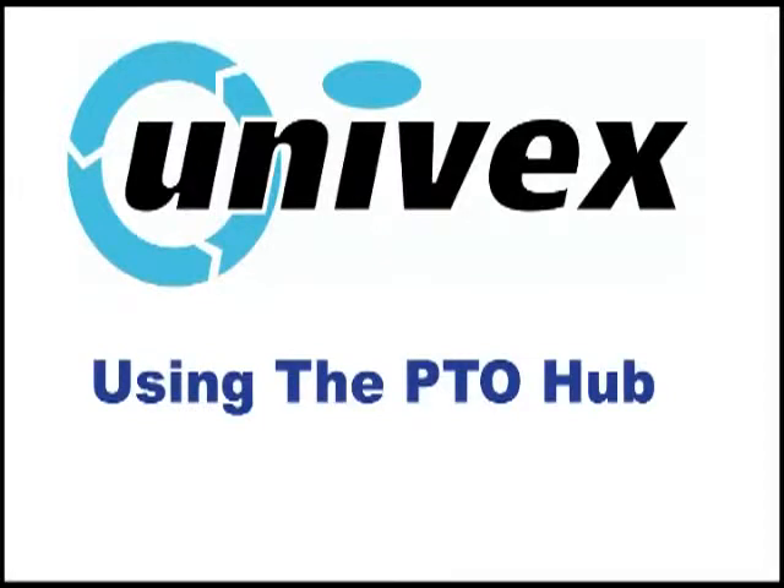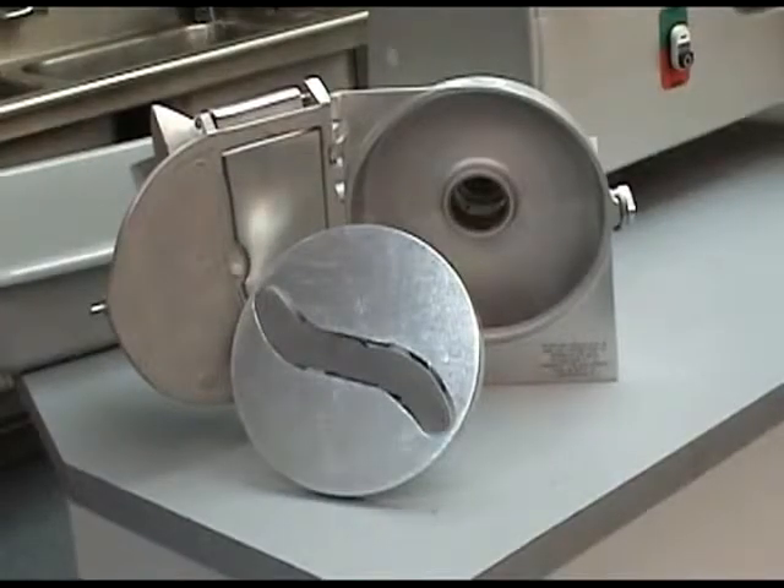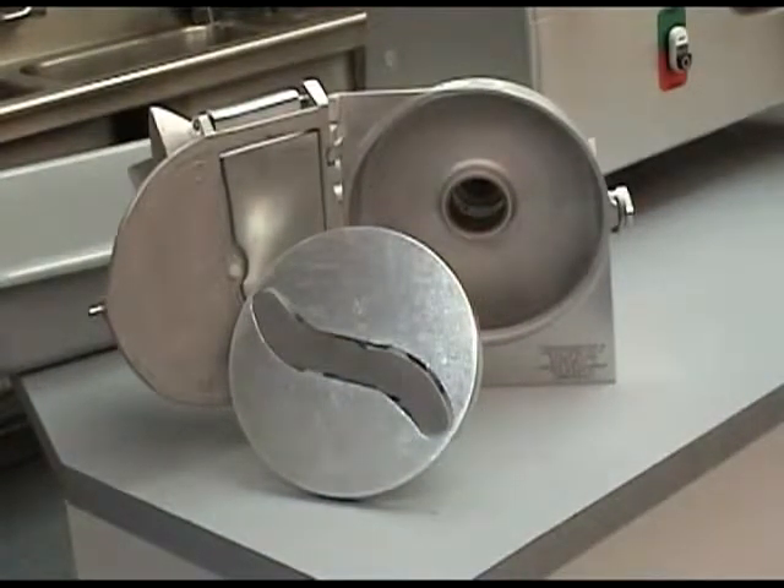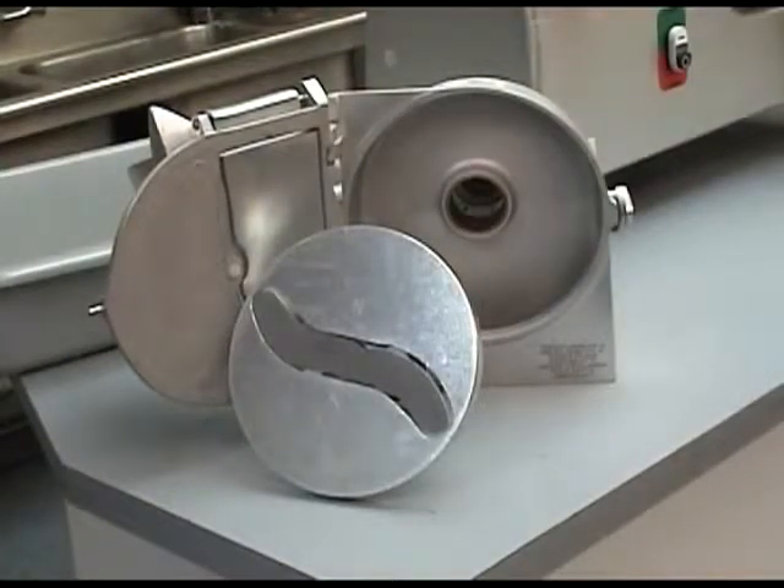Using the PTO Hub. A great feature of the BC-18 is the integrated, industry standard number 12 PTO Hub. With it, you can use optional accessories such as the AL MFC-12 meat and food chopper, the VS-9 grater shredder attachment, or the VS-9 vegetable slicer like the one shown here.